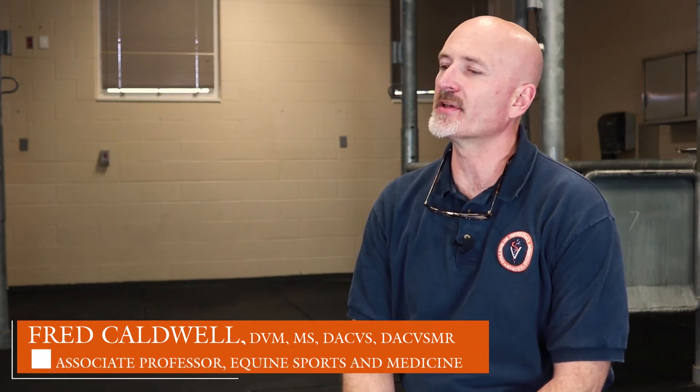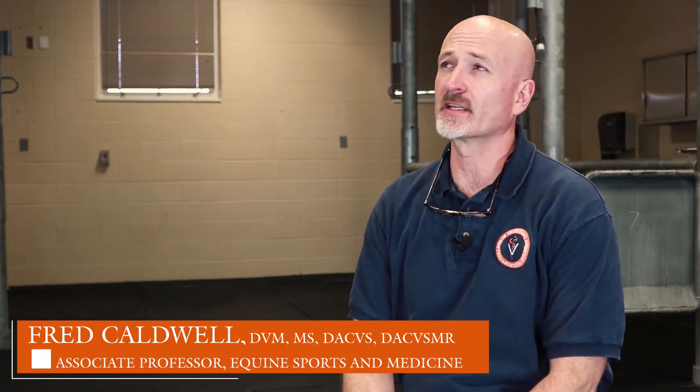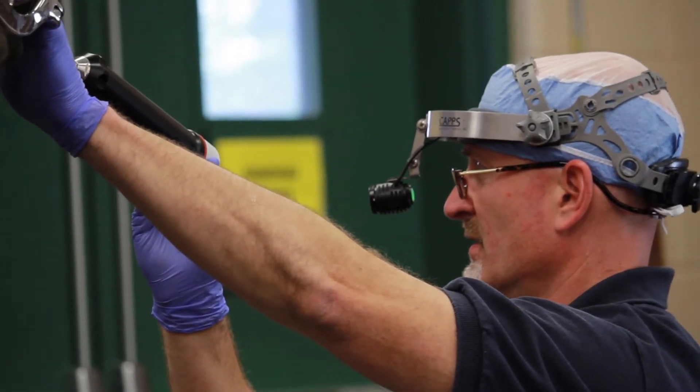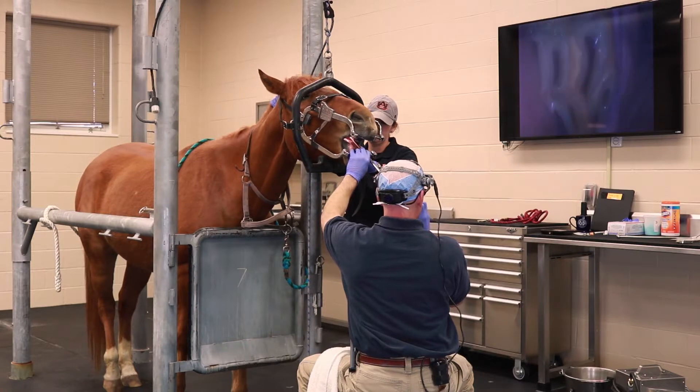The instrument that we're excited to have here at Auburn now is what's referred to as a dental oroscope or dental endoscope. What this instrument allows us to do is just do a much more thorough examination of the horse's oral cavity by actually putting a small camera and light source directly into the horse's mouth.